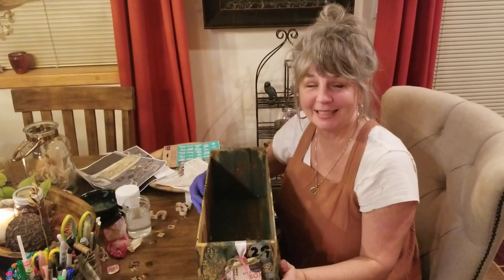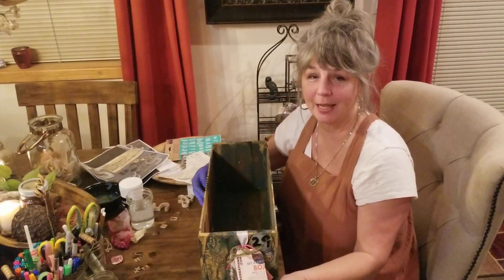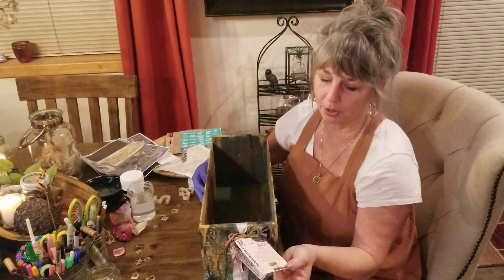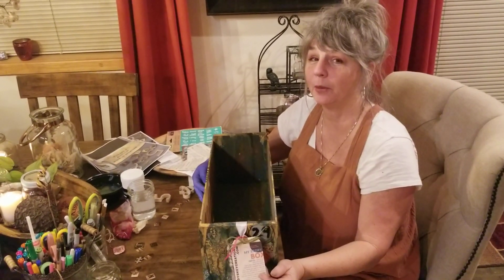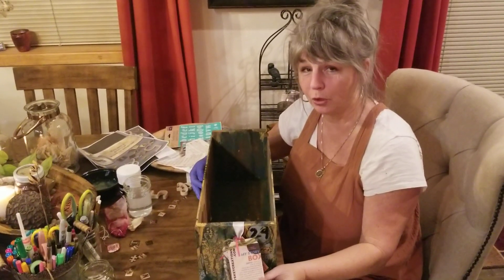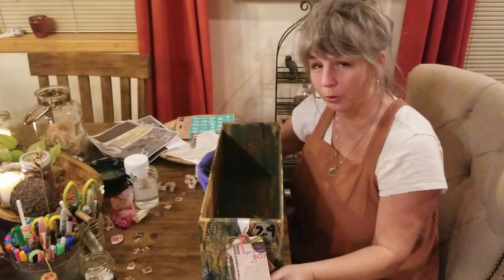Hi, welcome back to Cindy's Key Creations. Today I'm going to share a little bit about my story boxes that I'm doing and I want to inspire you to finish your box up if you got one from me or if you want to order one.